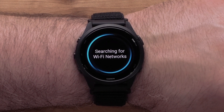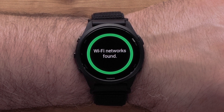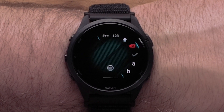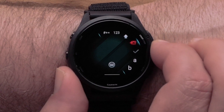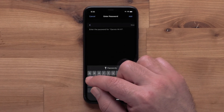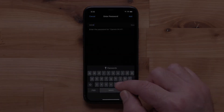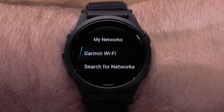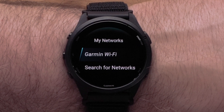Followed by Search for Networks. Your watch will then begin searching for nearby networks. Select the network you would like to connect to. If prompted, enter the network password. You can even use the Garmin Connect app as a keyboard to easily enter the password. Then select the checkmark. Your Forerunner 265 is now connected to your Wi-Fi network.